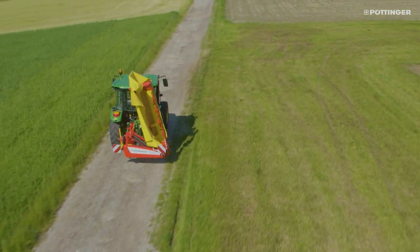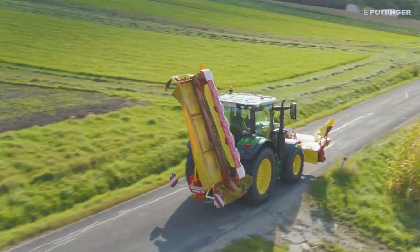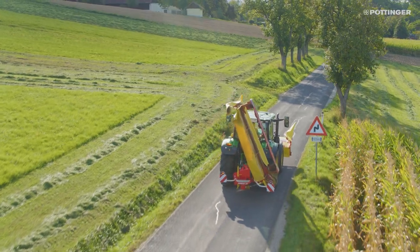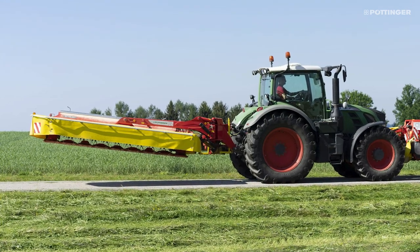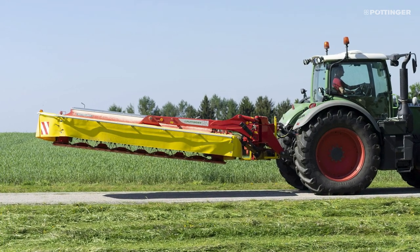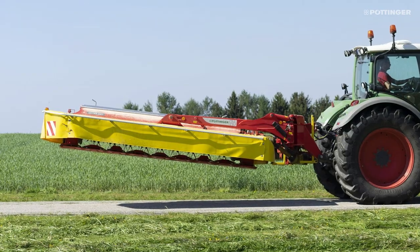All Nova Disc mowers and also the smaller Nova Cat models fold upwards diagonally. The driver has a clear view in the rearview mirrors, the center of gravity is central, and altogether it provides a comfortable ride. The larger Nova Cat models from the 352 upwards fold to the rear, as well as the Nova Cat cross flow mowers. As a result, the transport height presents no problems and the driver can see everything to the rear.